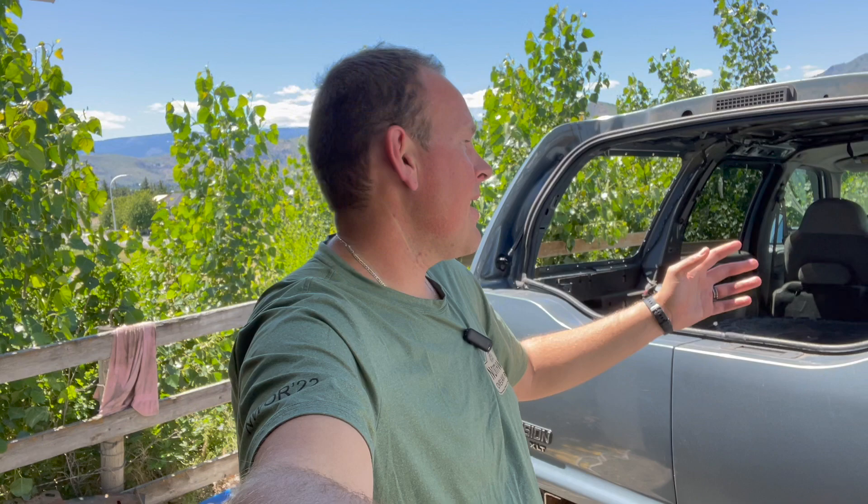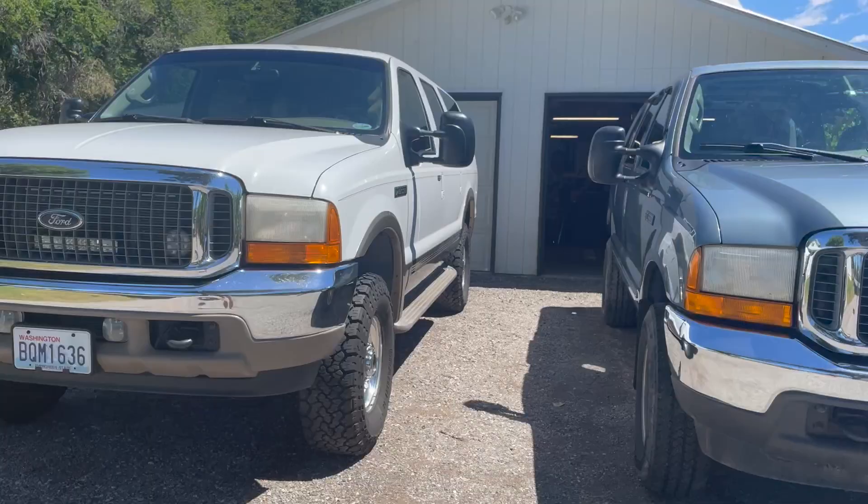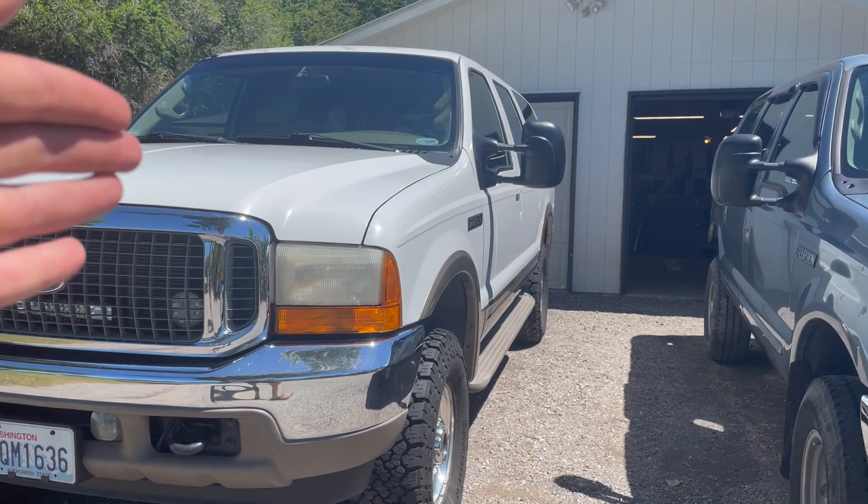Welcome to Geeks 4x4, the most budget-oriented off-road channel on YouTube, home of the Bob Excursion — now renamed Blue Bob as of the latest poll. Today we're going to do an interesting comparison: XLT versus Limited. I've seen a couple of people asking what the difference is between the XLT and the Limited Excursion, and I've got both of them sitting right here, so let's talk about it.